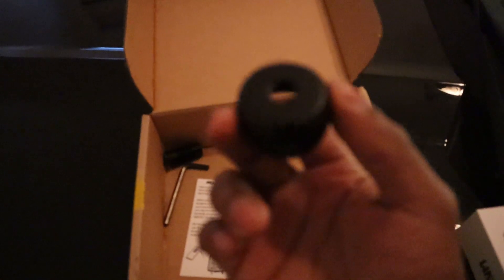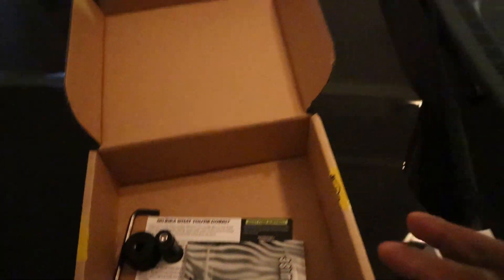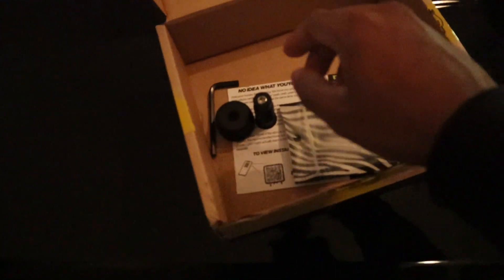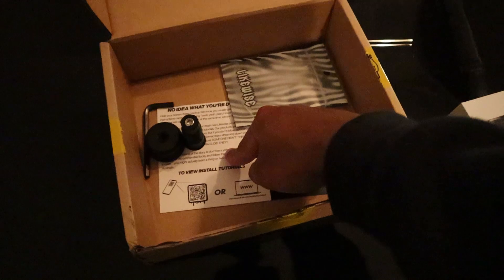Since my car is a Ford Mustang, I need the adapter right here — this is the proprietary adapter for Ford cars. For your car, you might need a different adapter. That's all you get, along with a sticker and an instruction card if you don't know what you're doing.